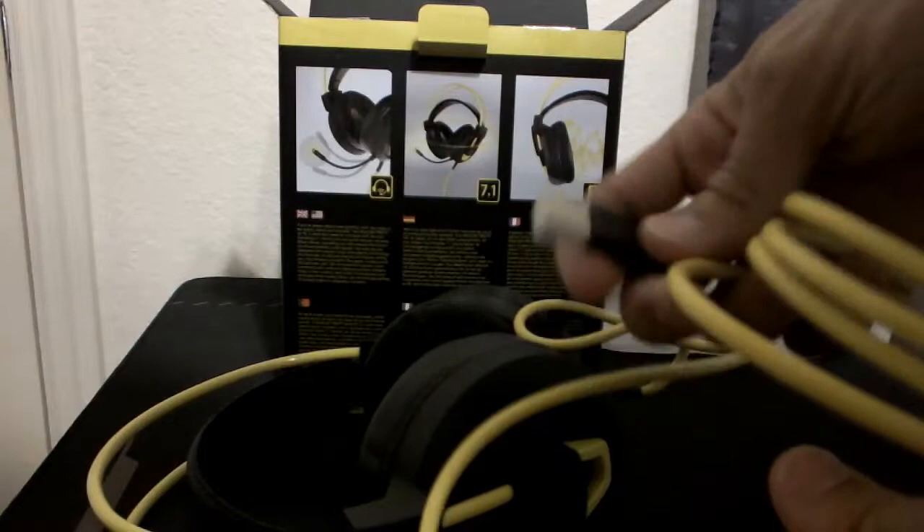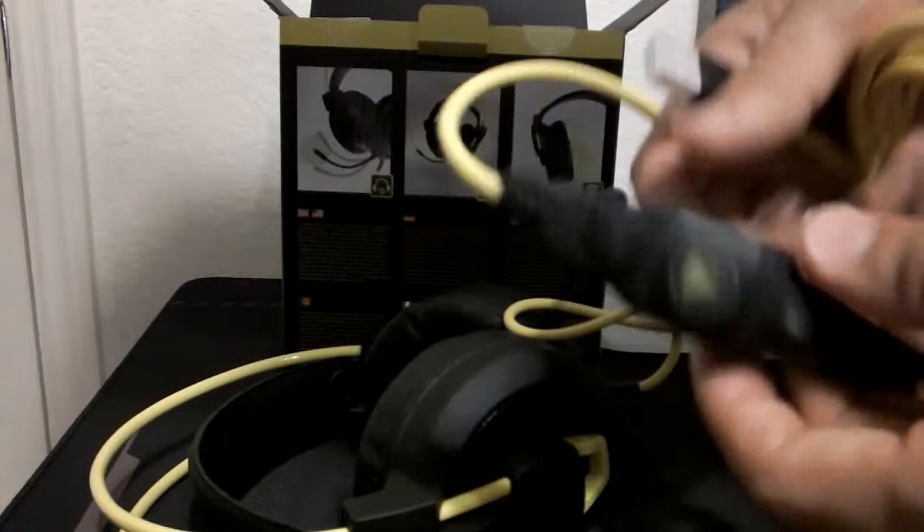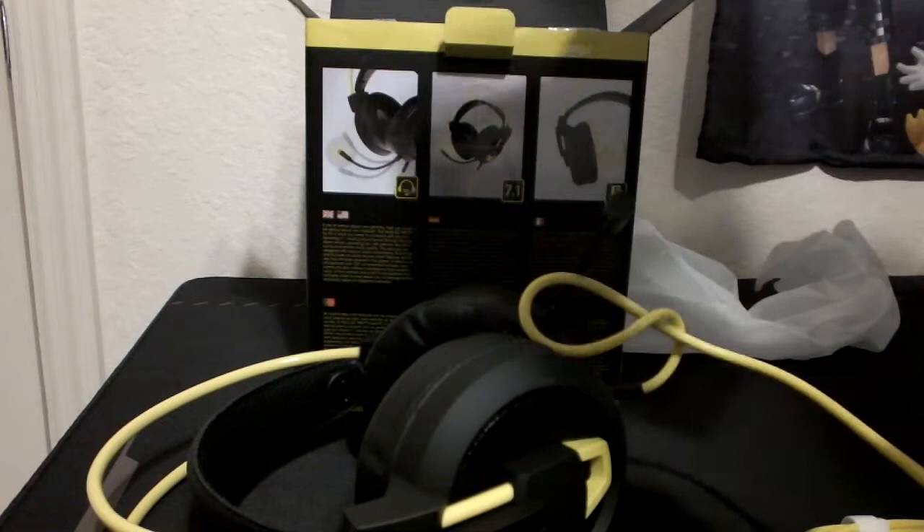It connects via USB — I'm guessing USB-C or USB 3.0. It's got your buttons here: your mute button, and I gotta look at the instructions for what that other button is, as well as your volume control, which is cool. What other stuff comes in the package? There are a couple of little pieces of paper in here.